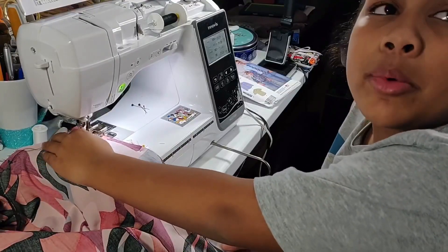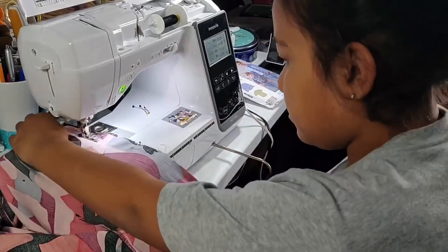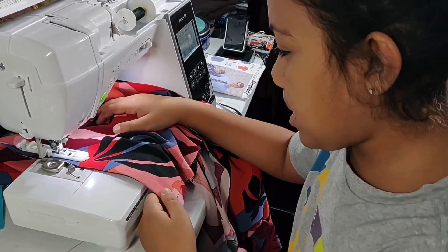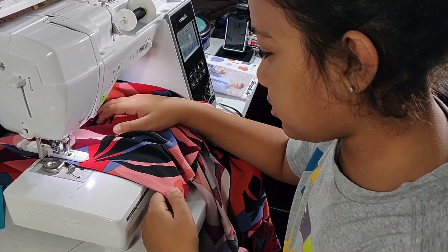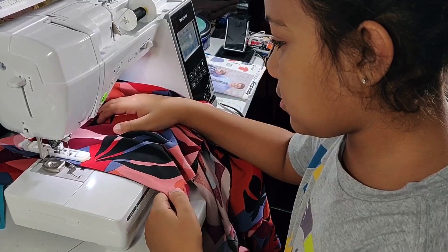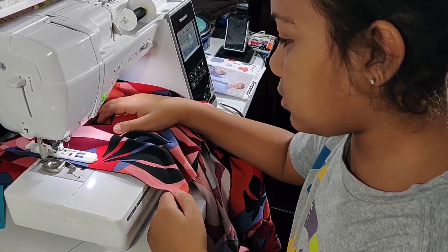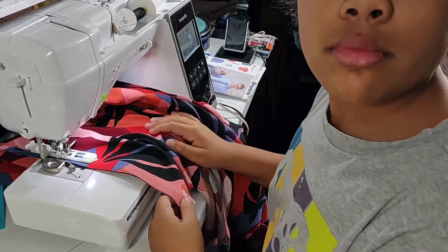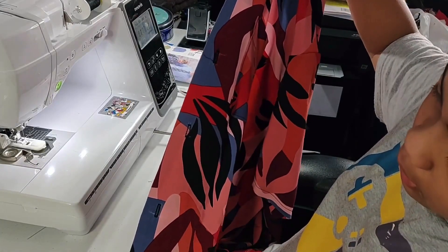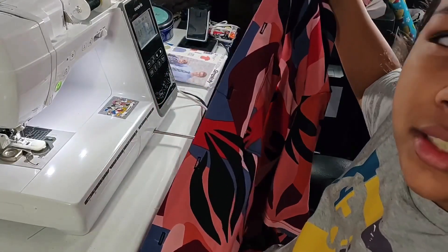Alright, now I'm going to be attaching the front facing. Alright guys, the next step is to make the buttonholes. And there we go — these are the finished buttonholes. They came out excellent.